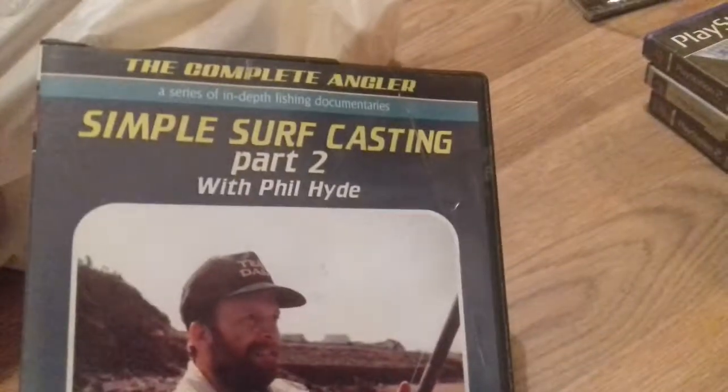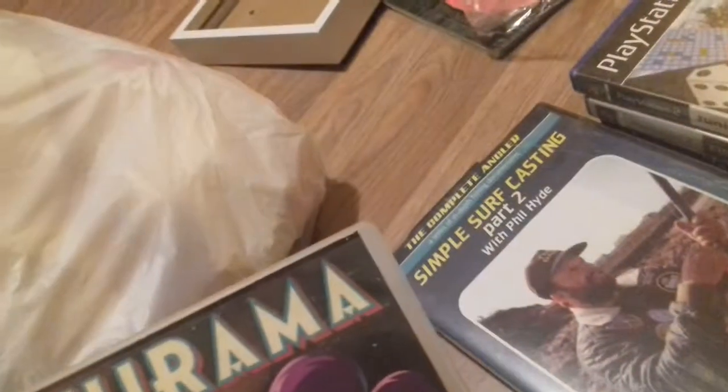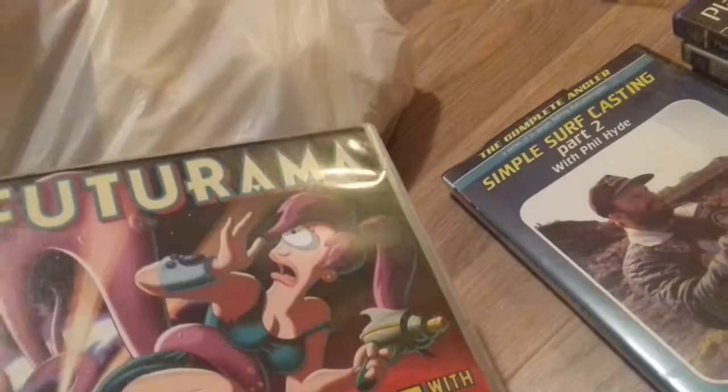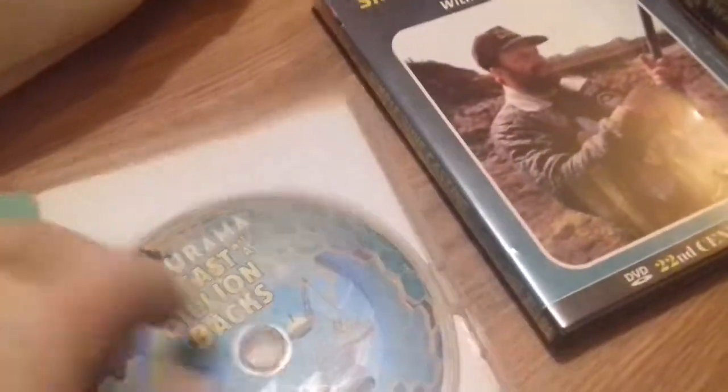Simple Surf Casting Fishing DVD — let's have a look at the condition. Futurama: The Beast with a Billion Backs — is this a film? It is an adventure. It's in there — it's just collectible, isn't it, because I know they made series on these. The condition's really quite good.